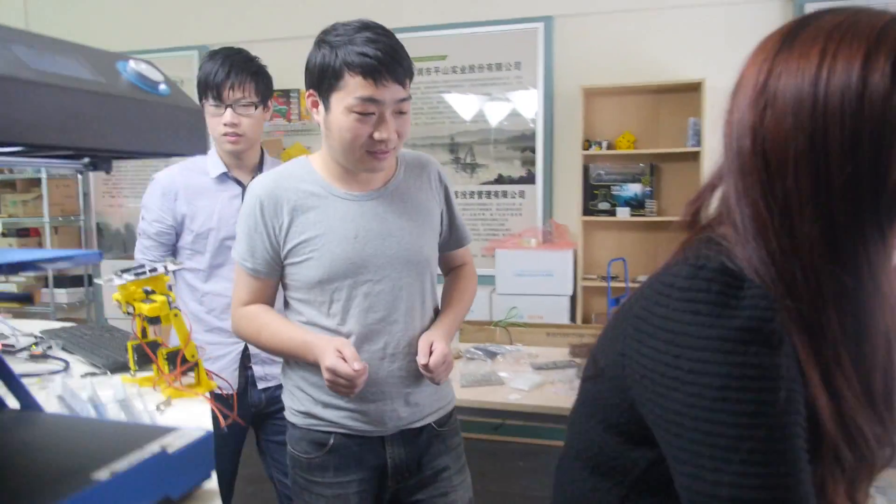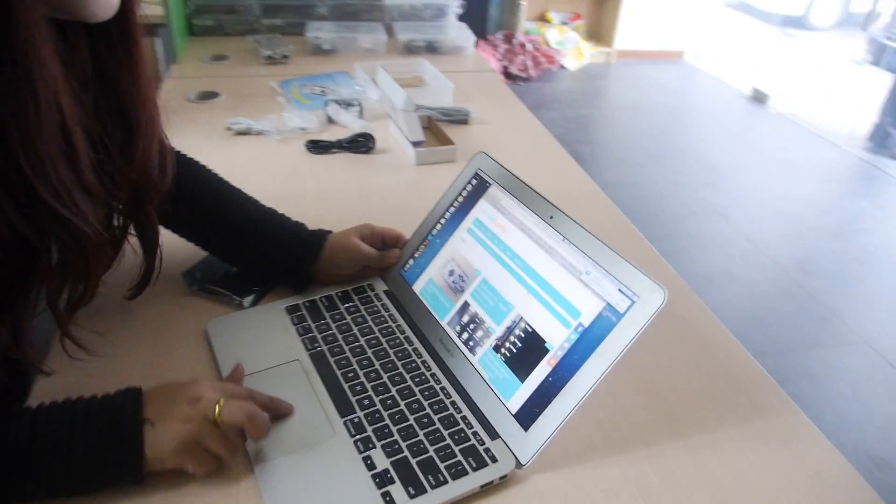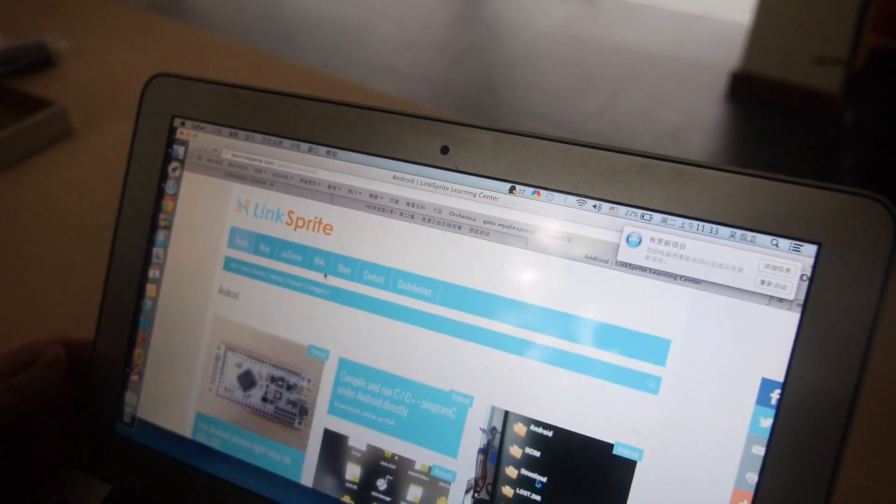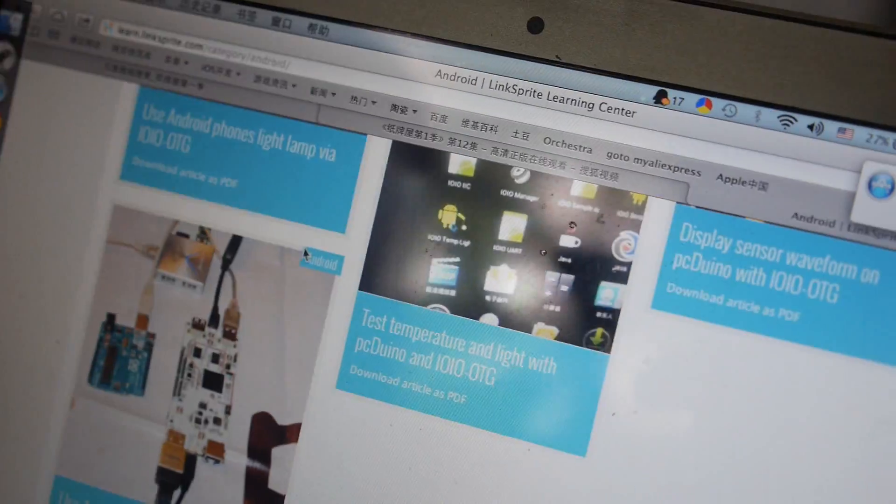Who comes to the Makerspace? Some students, and different kinds of makers from all over China — some people even come from other countries, from Europe. We welcome every maker in the world to come and join. You can also visit our website — learn.linksprite.com — there's a wiki where people can learn more.